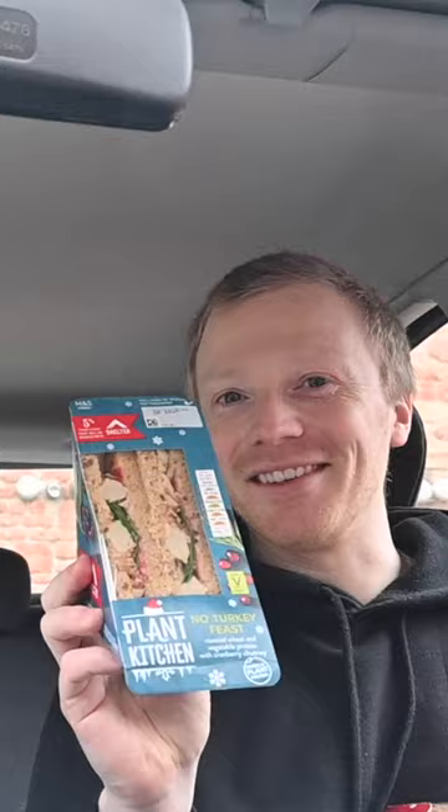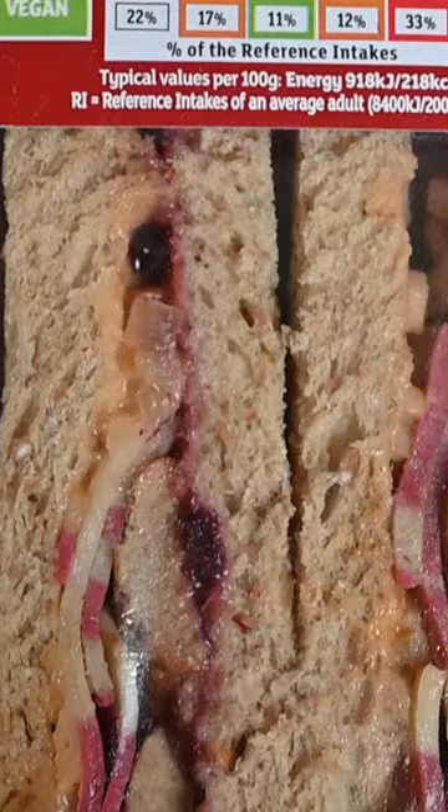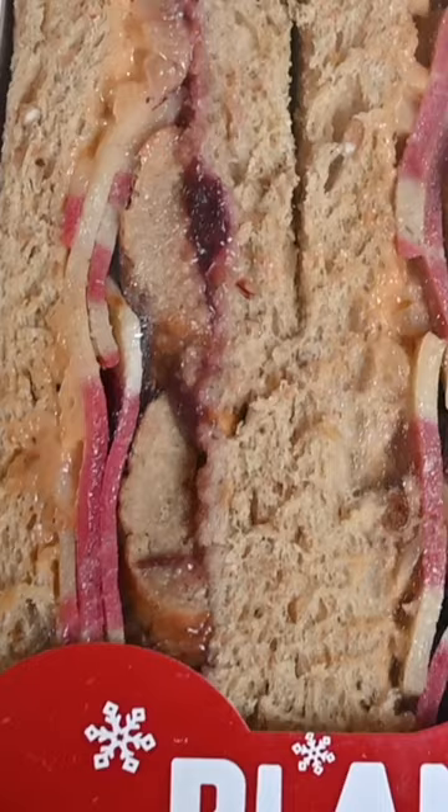Today we are trying out some vegan Christmas sandwiches from the high street. This is the Boots Vegan No Turkey Feast, the Co-op No Turkey Feast, and then I've got the M&S No Turkey Feast. The Plant Pioneers No Pigs Under Blankets. I would quite like to try the No Pigs Under Blankets.